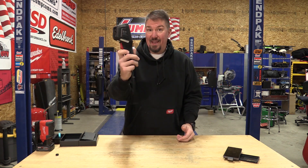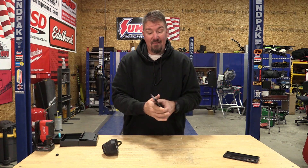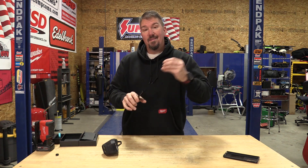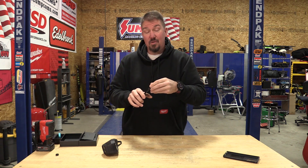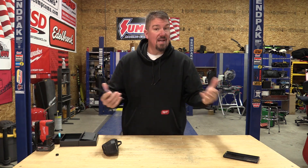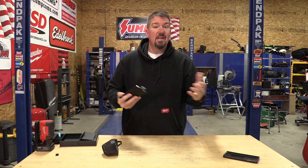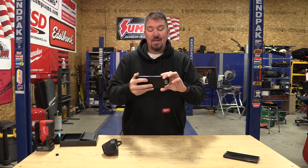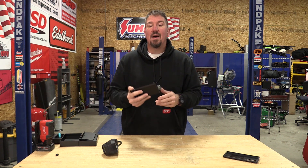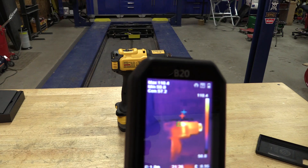Thermal imaging cameras — we use them all the time, usually handheld ones, but we do have a small infrared P2 Pro that connects to your phone. It uses the P2 Pro app, which you can download right now for free just to check out what the app will do without even having the thermal imager. Pretty cool — let me tell you that. Let's go through this guy top to bottom.